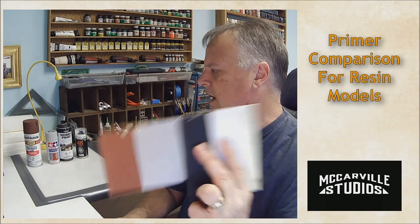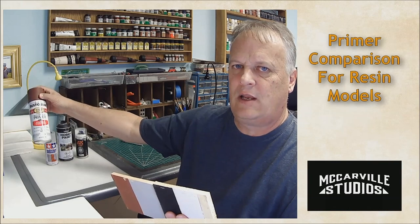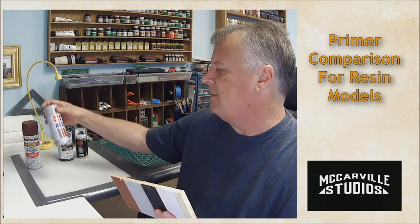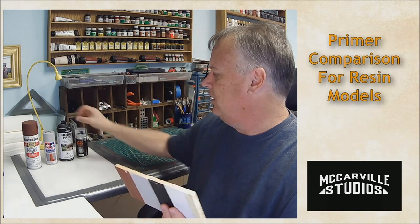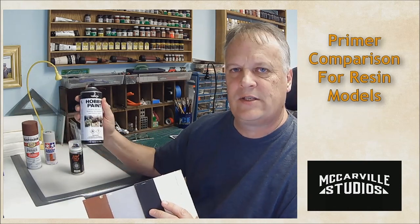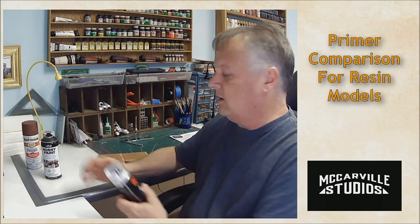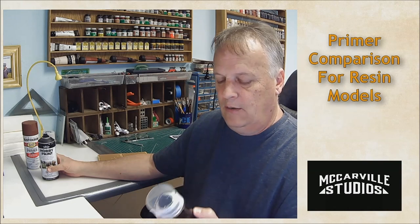I'd be comfortable using either Vallejo or AK Interactive on resin. I would avoid Rust-Oleum completely for resin — I'll keep it for metal that won't be handled much, corrugated material, paper, or wood where the primer soaks in. I'll keep the Tamiya for my tank kits — it'll be great on styrene. But after washing resin, the Vallejo is right up there with the AK Interactive; this stuff is tough. The AK Interactive will probably get used to coat this entire kit, though it will chew through the small can.